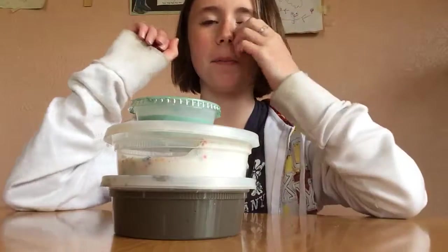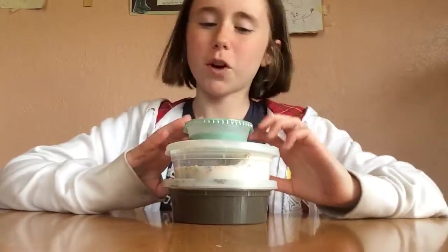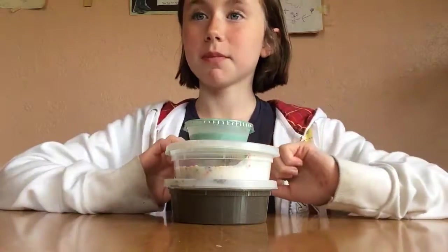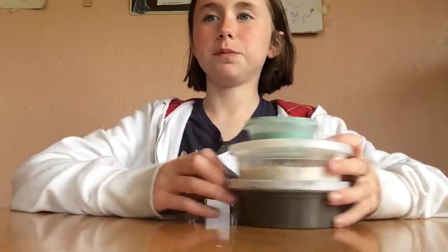Hey guys, welcome back to my channel, this is Fruity Peebles here. If you are new, then a big welcome to you. So today we're gonna be reviewing some slime from one of my friends — I'll be putting her Instagram in the description. We have two eight-ounce slimes and a four-ounce, so let's start with the four-ounce.